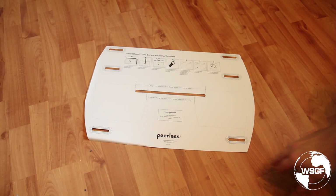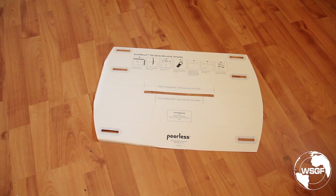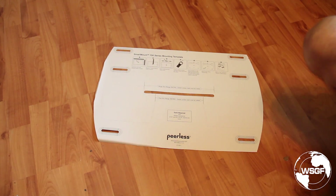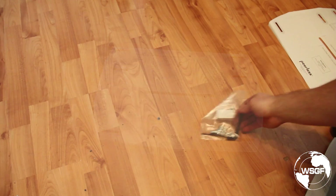Here we have the template and the general steps. This cannot — absolutely cannot — be mounted simply into drywall. It must be mounted into a solid structure like a brick wall or equivalent.